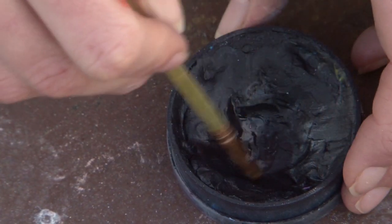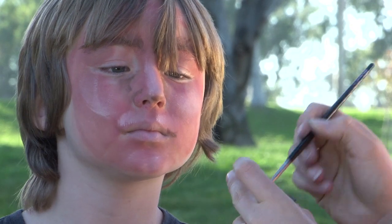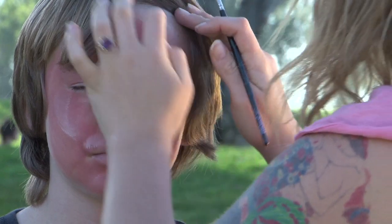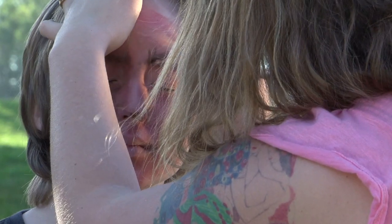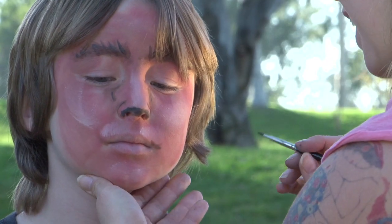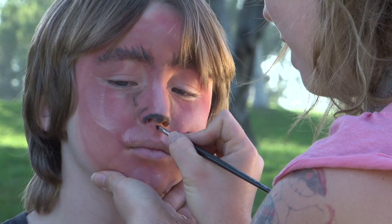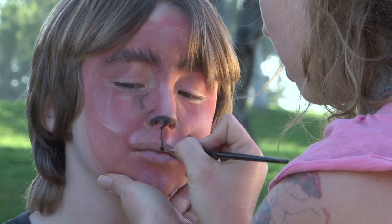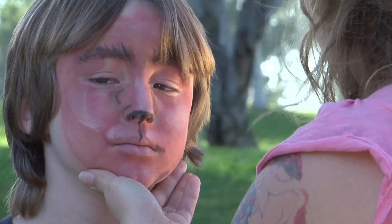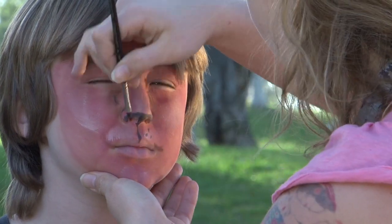Now we're going to take our black paint. We're going to just apply it liberally just like before. Move the hair out of the way if you have to, and just go over the eyebrows a little bit. Now you're going to apply the black — just make a line from the nose down to the lips, the top of the lips, just a nice little line. And then we're going to make our dots.